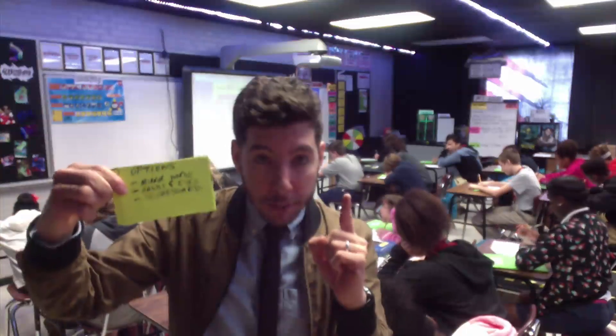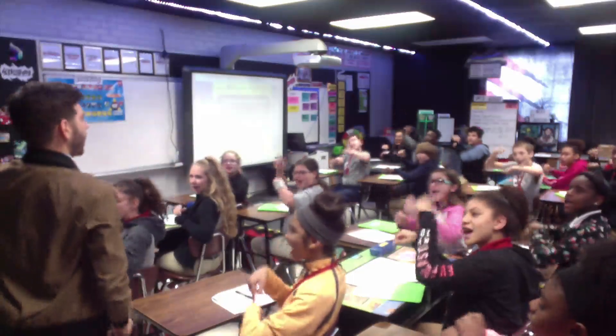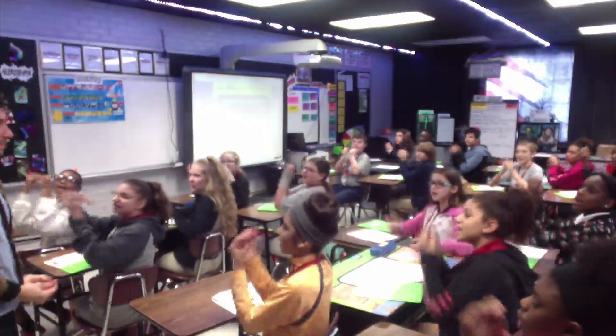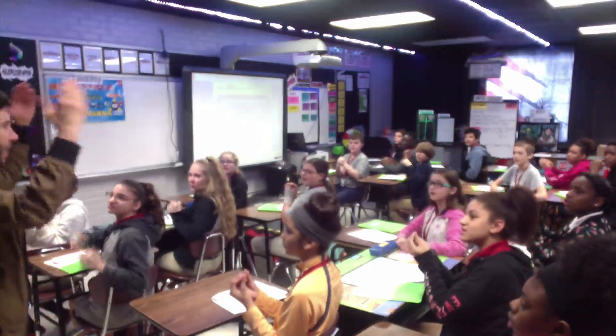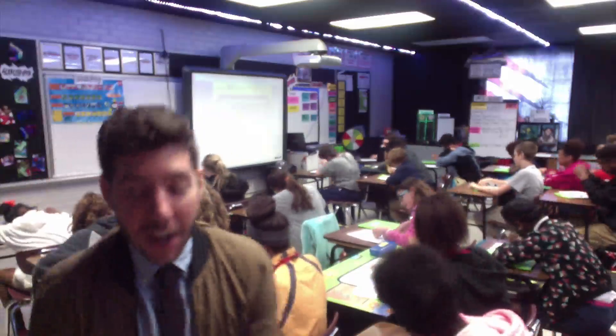Our next power card is Options, and our first option is mirror words. Whenever I say 'mirror words,' students say 'mirror words,' make my gestures, and repeat my words. Let's try it out: 'Mirror words!' 'Today... we're gonna learn another science wonder... what's it gonna be... here it is!' That was option number one, mirror words.